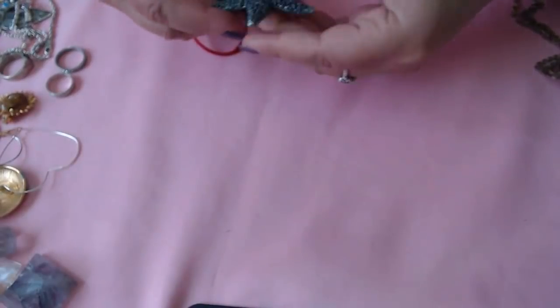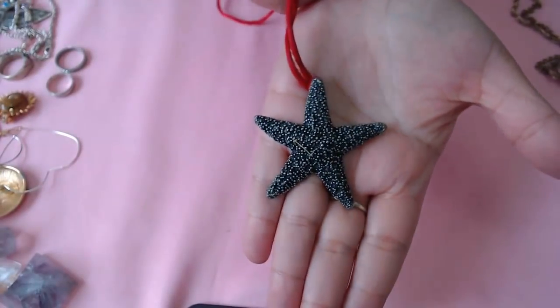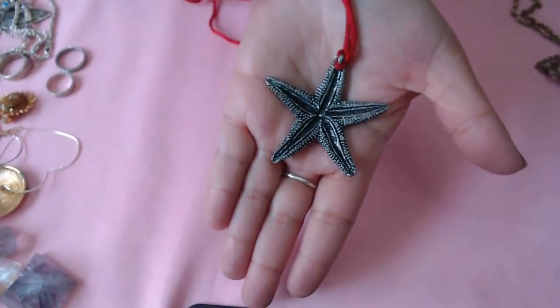What is this? It's a starfish. I don't see any kind of marks on here. It's on a string — it's a really pretty one. Looks so realistic.